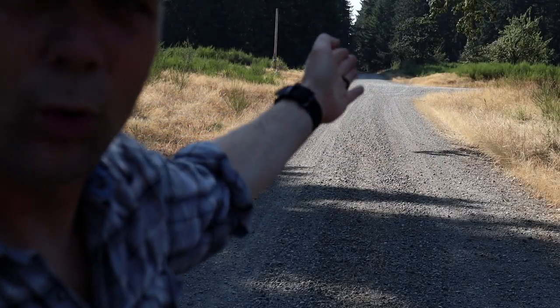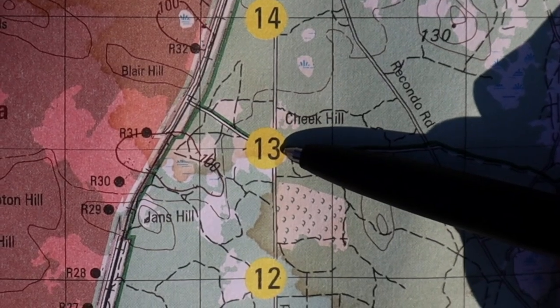Welcome to the channel. In this video, we're going to determine if the compass is your problem. I'm coming at you right off of the road — we're going to show you right where we're at on the map. That intersection right there is right here on the map.